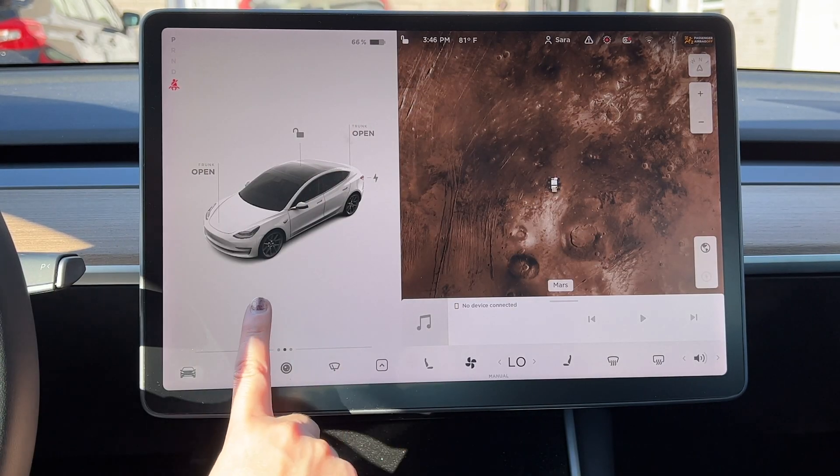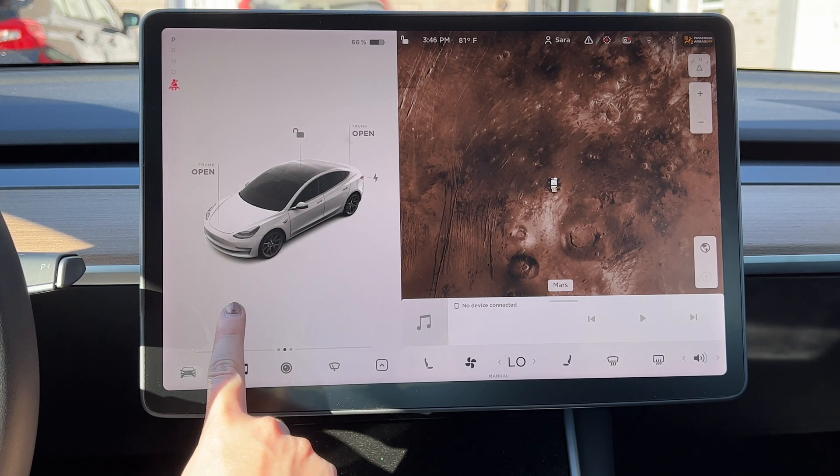I'm not sure how to do it in the Model Y, but I assume it's the same. For me, I'll show y'all how to do that in the Model 3 — it's very easy. I'll also show you all the different trips you can have, how to look at your kilowatt usage and your watts per mile usage, and how to see how much you've actually paid to drive those many miles.